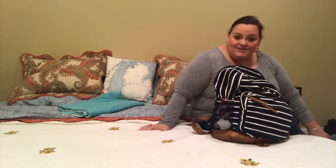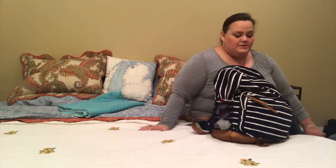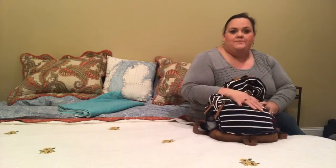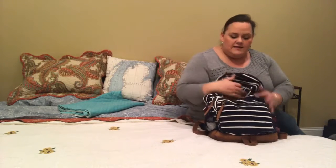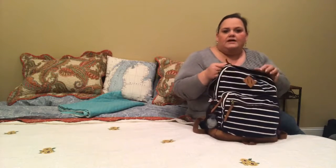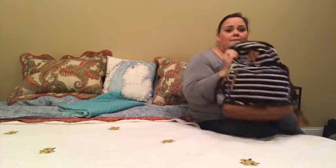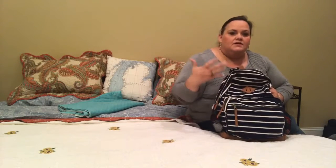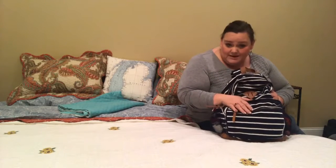Hey guys, welcome to my channel! It is Vlogmas and I have a special thing I want to do today — I'm going to clean out my diaper bag. My baby is 13 months old. We used to use a regular diaper bag but switched to a backpack. I love the backpack idea, it's super easy to carry around, but it keeps getting fuller — kind of like a purse that gets more and more crammed. So we're going to clean it out.